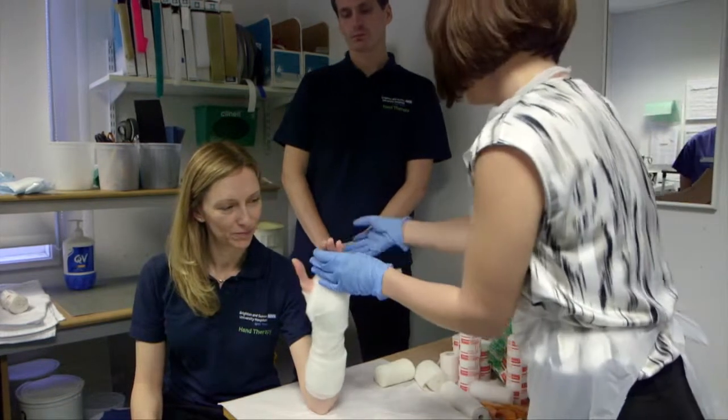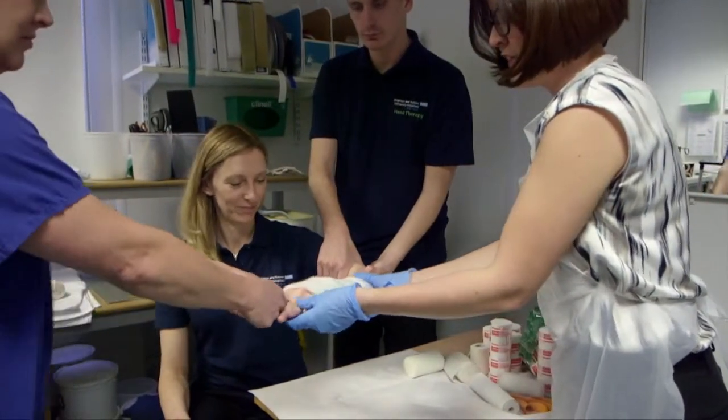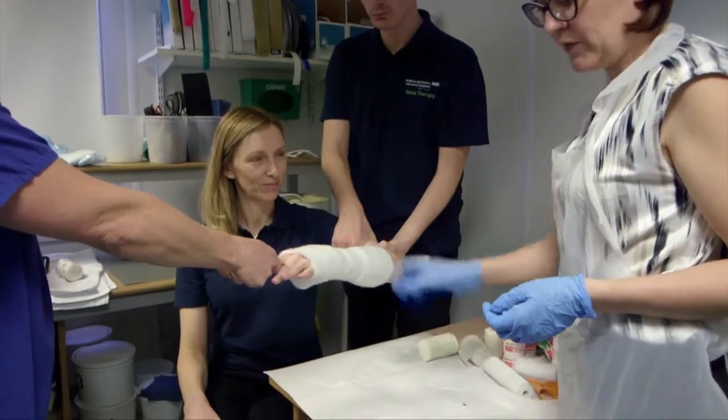After appropriate analgesia is given, traction is applied for two minutes, the distal radius fracture is disimpacted and then reduced and held by three-point moulding.